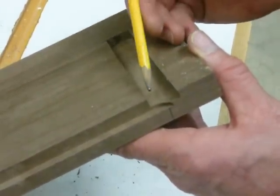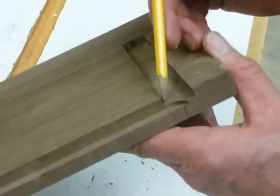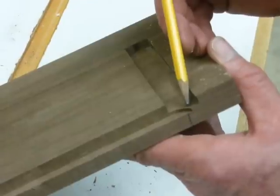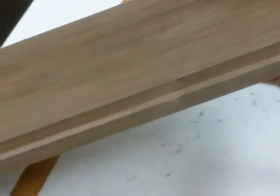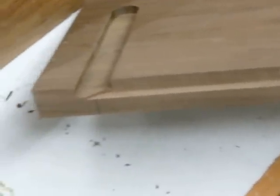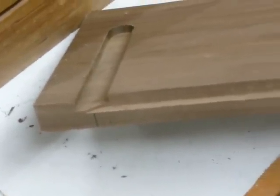The result is that the rabbet joint stops about halfway into the blind dado on both sides, and that's what I'm looking for. I can chisel this out to make it perfectly square after I assemble the cabinet.